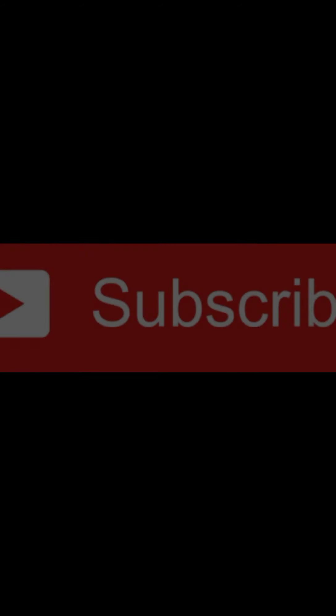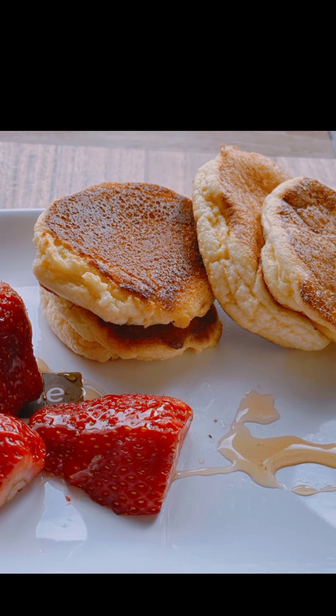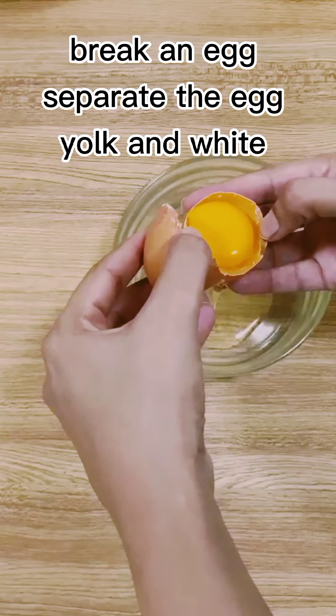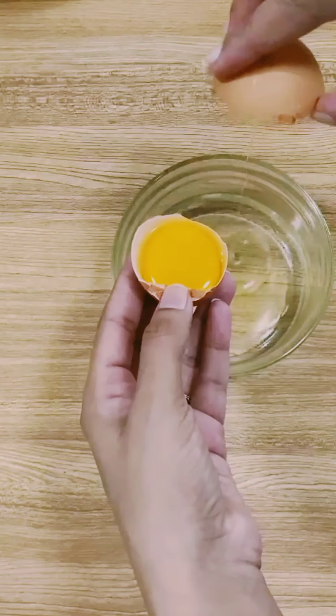Assalamualaikum, my viewers! Welcome to SAS Kitchen. Today I'm sharing with you a recipe of souffle pancakes. Souffle pancakes feel like eating cotton clouds — they are airy, fluffy, and delicate. The ingredients are very easy, very much similar to the regular pancakes. Let's start! I'm making a very small batch of batter just to show the recipe.